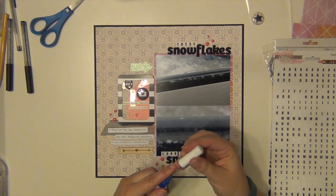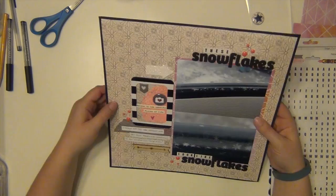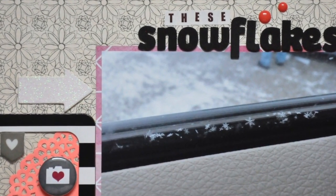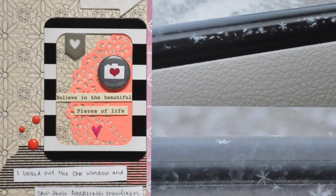I pulled something else out too but I put it back. And that's it — that's going to complete my layout. I hope you guys enjoyed it. Look closely for those pictures — can you see them? Aren't they amazing? Have a great day and I will see you again real soon. Bye.